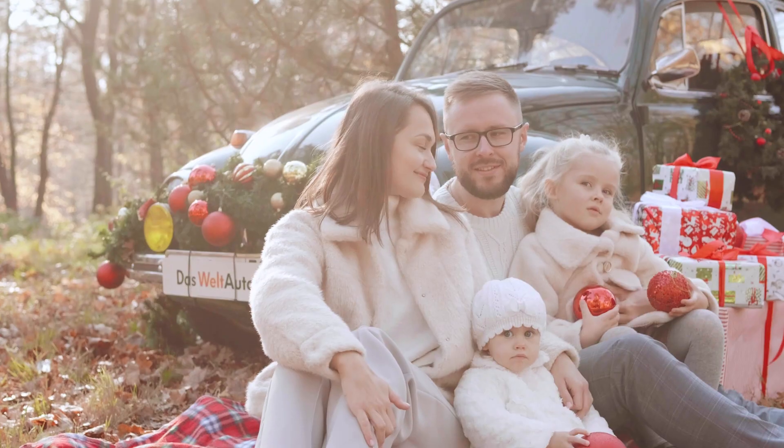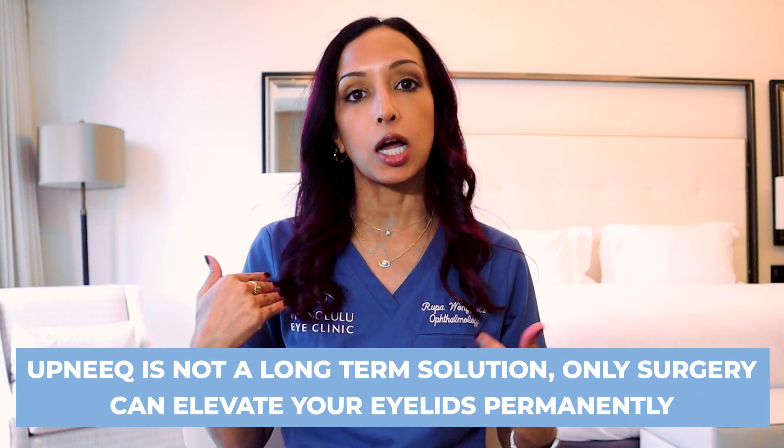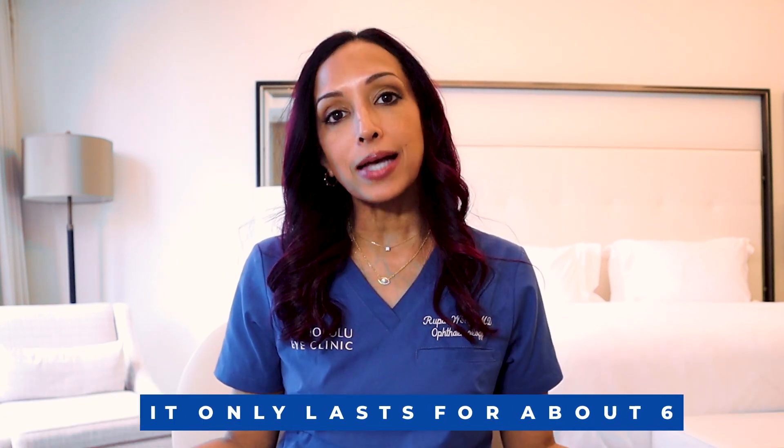I'm 46 years old, so I hope I don't have a ton of aging changes — but hopefully I'll be able to see some improvement. This is great if you're doing family photos, or in my case I'm giving some talks this week and I hate how my right eyelid looks a little smaller in pictures. Again, it's not a long-term solution — only surgery can elevate the eyelid consistently and permanently. And it only lasts about six to eight hours, so just under a normal work day. Bear that in mind if you're using it for a big event like a wedding.